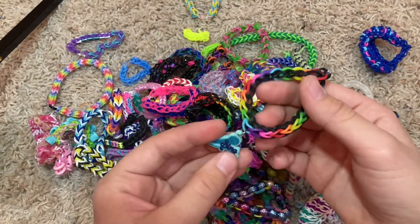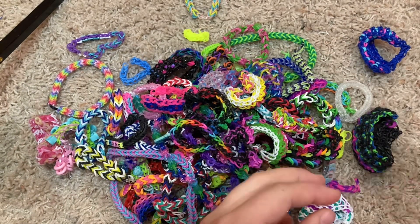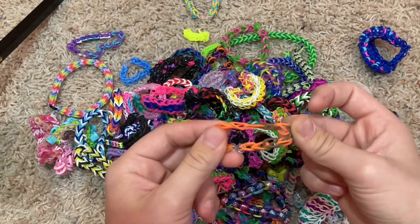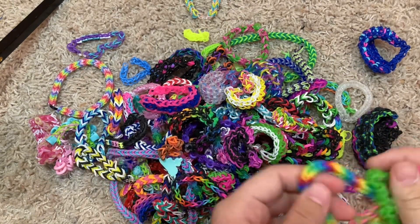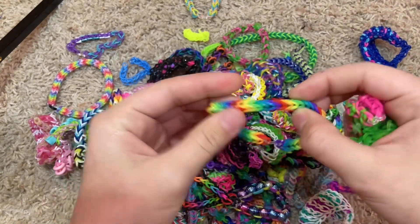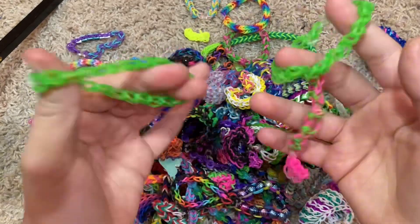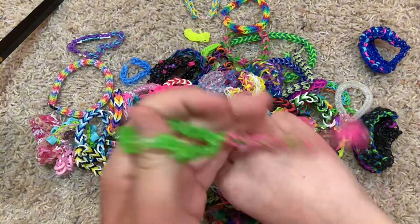A double cross — I made a matching one for my singing coach because it has a singing charm. Then we have this little ring I tried to make on live. A little single bracelet from back in third grade. This is a Rainbow Fishtail — I have two of these, I used them for my Glamour Chica cosplay. It's a bracelet that goes up to a ring.